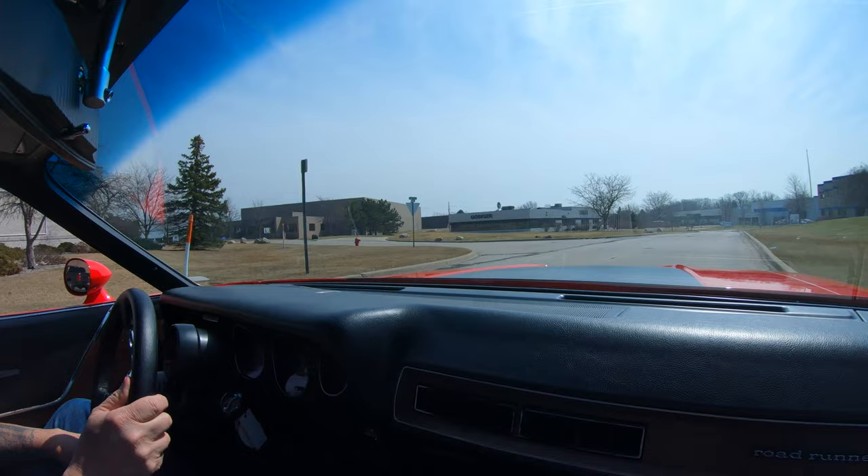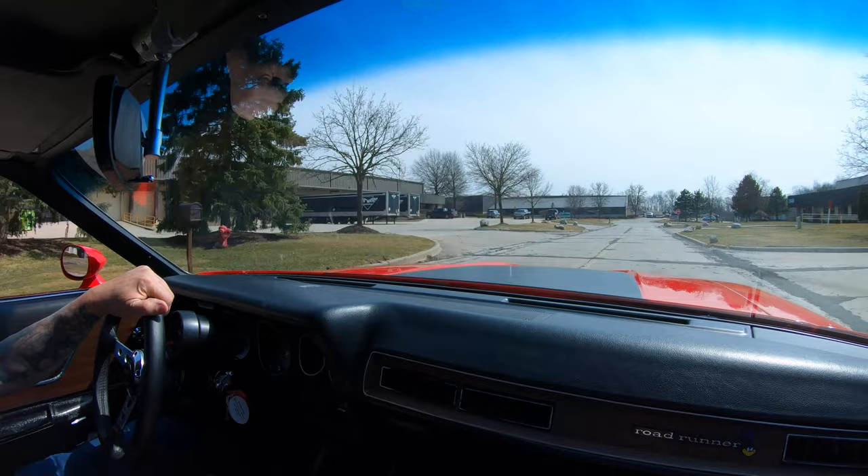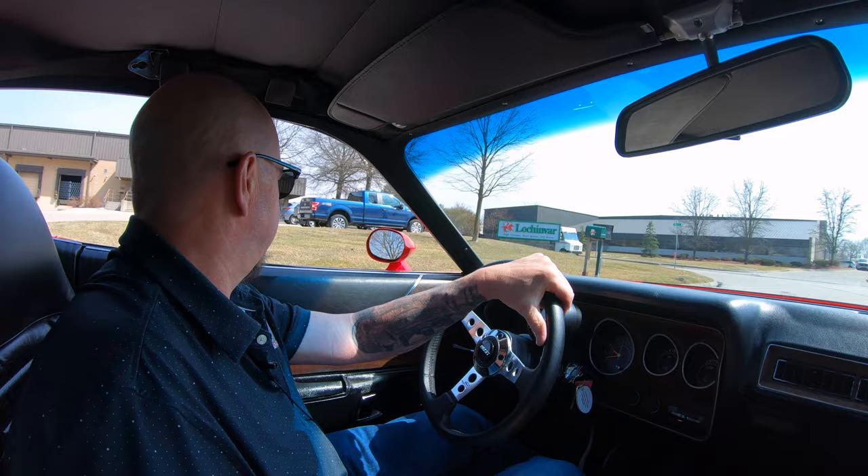Get a load of under the hood, man — just looking awesome. She is one great little Roadrunner here. You know, you see these cars all the time, but very rarely do you see one done to this level of perfection. They did a beautiful job on this car.